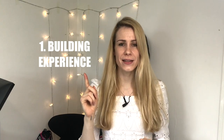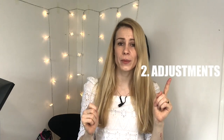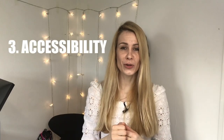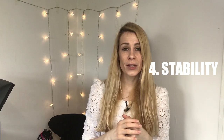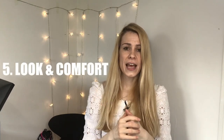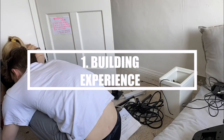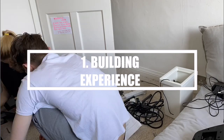This video is going to be organized in six parts: firstly we'll talk about the building experience, then the adjustments that can be made to suit you and your driving style, then accessibility, then stability, then its look and comfort, and we'll finish with the accessories that you can attach directly onto the rig.